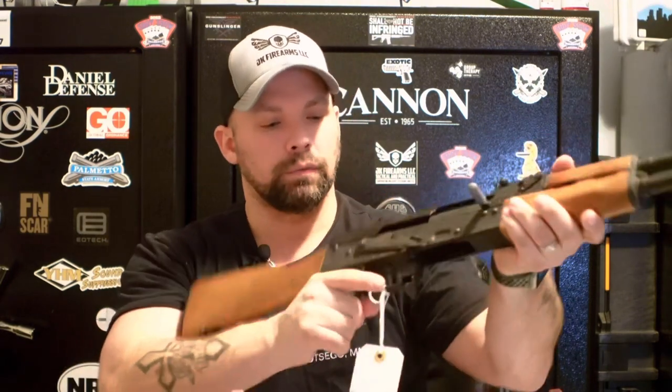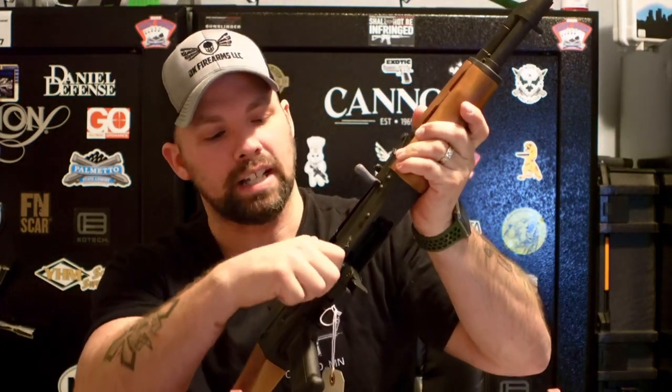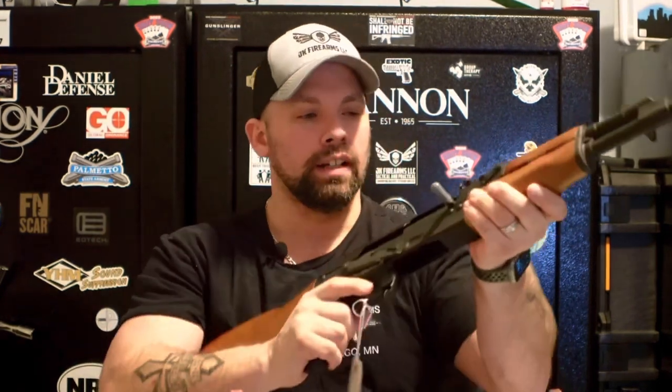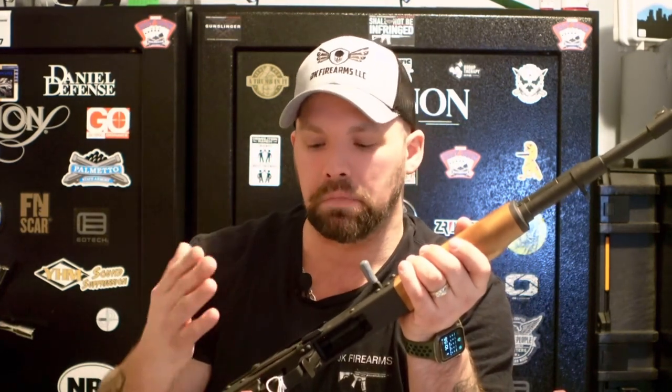Overall length is 35 inches. You do have the manual safety here — push it up for safe, push it down for fire; it does say S and F. If we cock it back — ready to go — and pull the trigger, it's a nice and smooth trigger. It is a bit clunkier and you may hear more metal clanging compared to an AR. These guns are not really as modifiable as your AR platform — pretty much what you see is what you get.